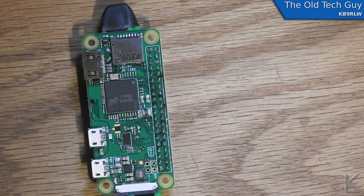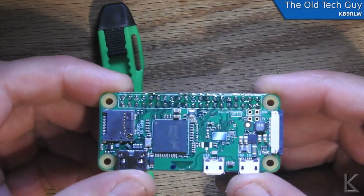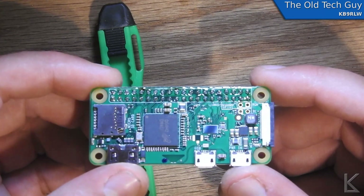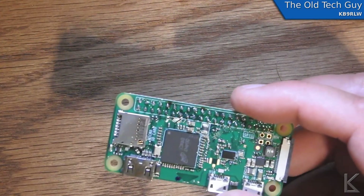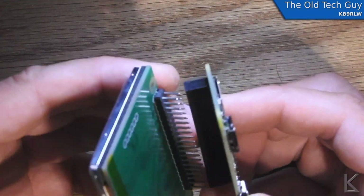Done. No solder bridges, and little pyramids on each, so they're all making good contact with the solder pads. Let's plug it on the back of the frame and see how it looks.